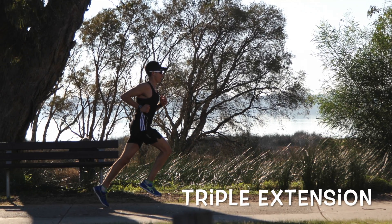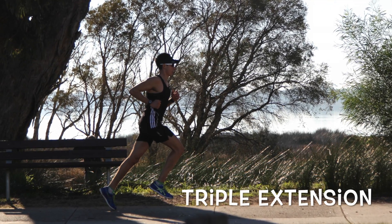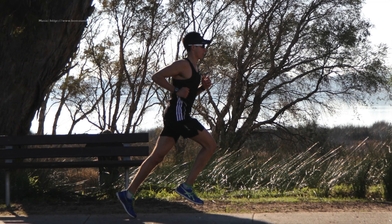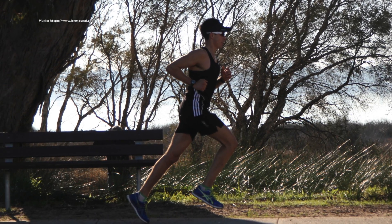Today we are looking into triple extension during the running gait. This is a point in time at which your hip, knee, and ankle are completely extended, as shown in the left-hand leg in the picture.